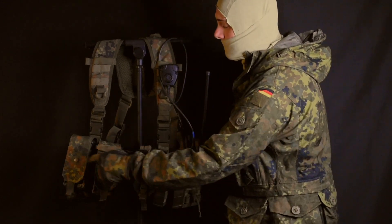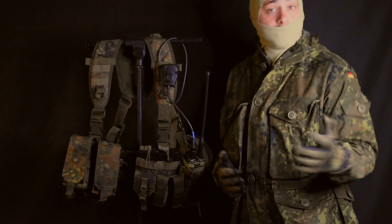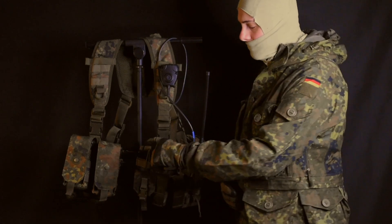As you can see, on the left side I have two Linderhof Tactic double magazine pouches that each hold two magazines.